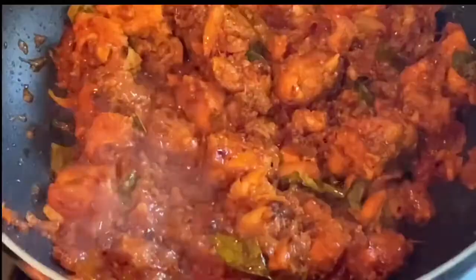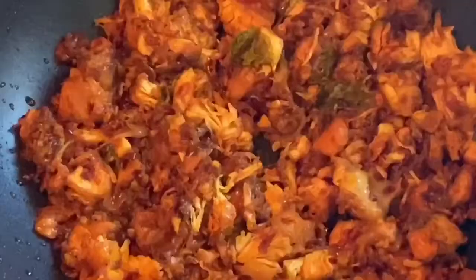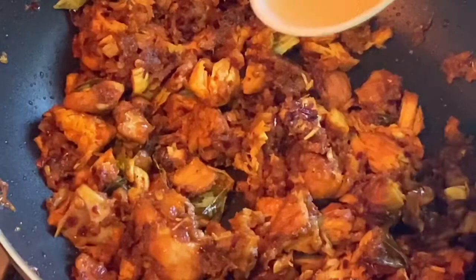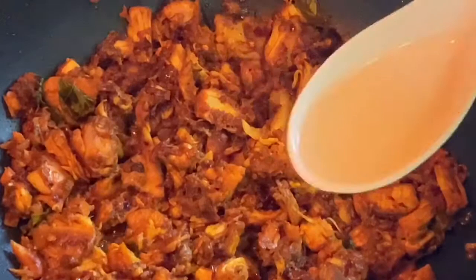When the chicken is dry, we will crush it. We will crush the chicken with lemon juice and a little coconut oil.